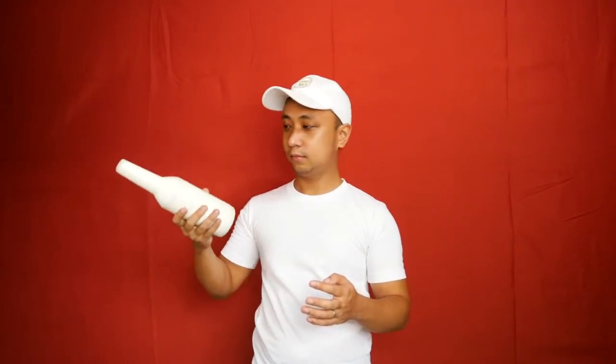So as you can see, this is the bottle pass flip where you pass the bottle from left to right and doing the flip consecutively. This one is the gunslinger, and of course you can do this on both hands, where you're going to flip the bottle and then catching it by the bottom and finishing it off with a thumb roll and catching it by the neck.